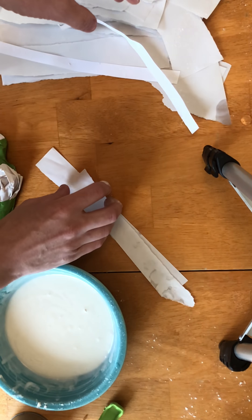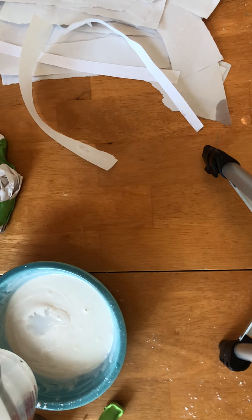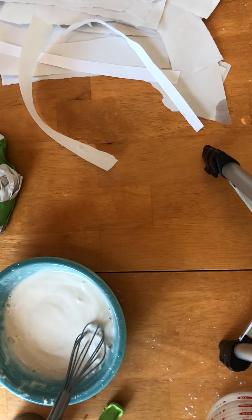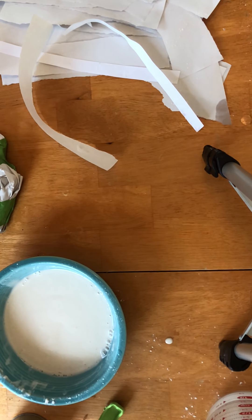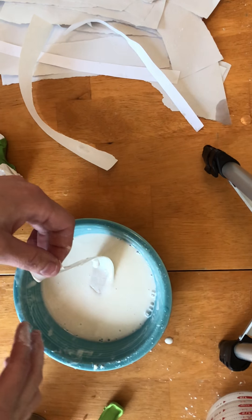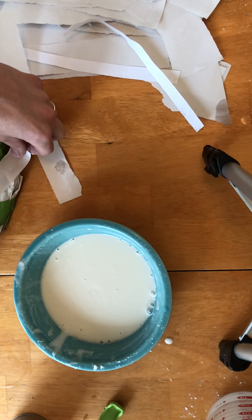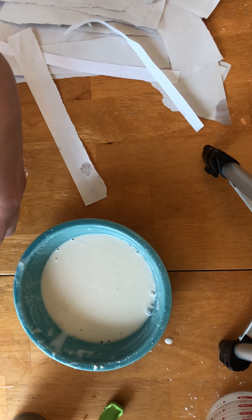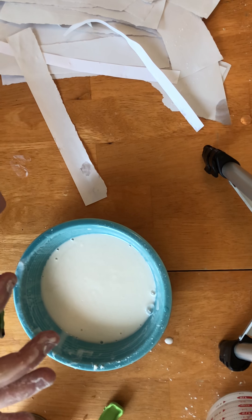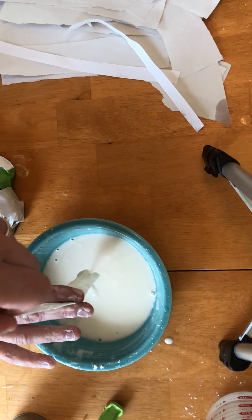What you're going to do is dip your paper into the paste and kind of cover it with the glue — this is all acting as a glue. Dip it in and then remove the excess; you don't need a whole lot on there. Then you just start layering, wrapping it around and making sure those edges are starting to form around your object.